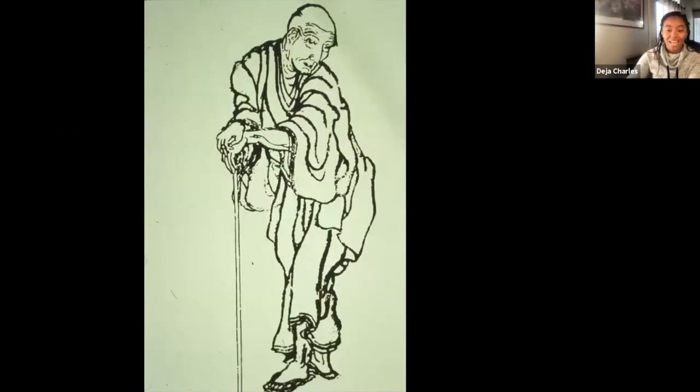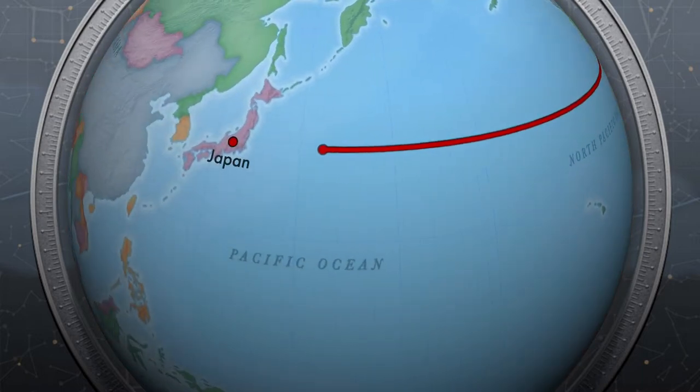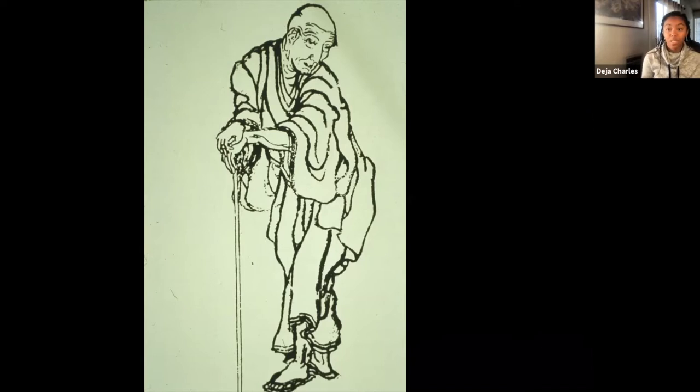This is Hokusai. He was born in 1760 and is a Japanese artist from Japan. This is a picture of him when he was much older. If you remember from the Frida Kahlo lesson, self-portraits are when artists paint or draw themselves. Hokusai went by 30 different names in his lifetime, but his favorite one was Hokusai, which means Northern Star in Japanese. He also moved about 100 times in his life.